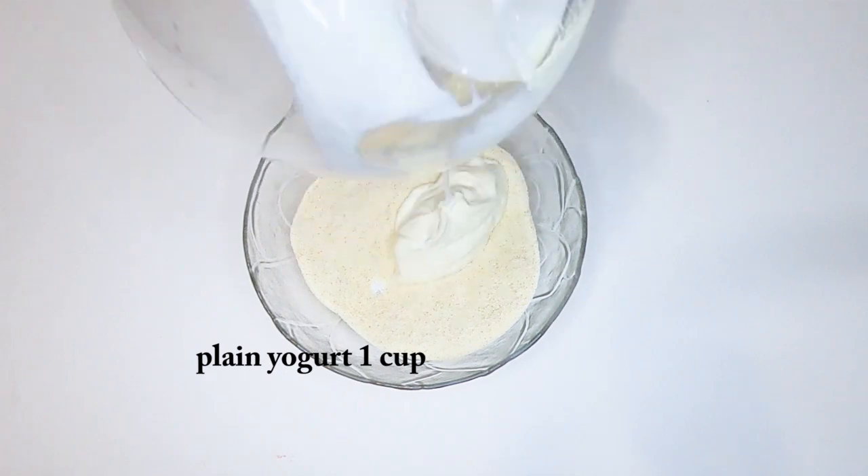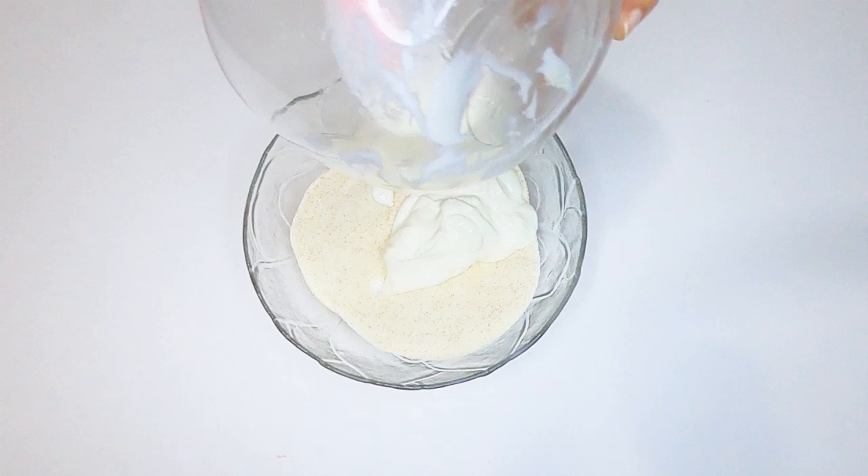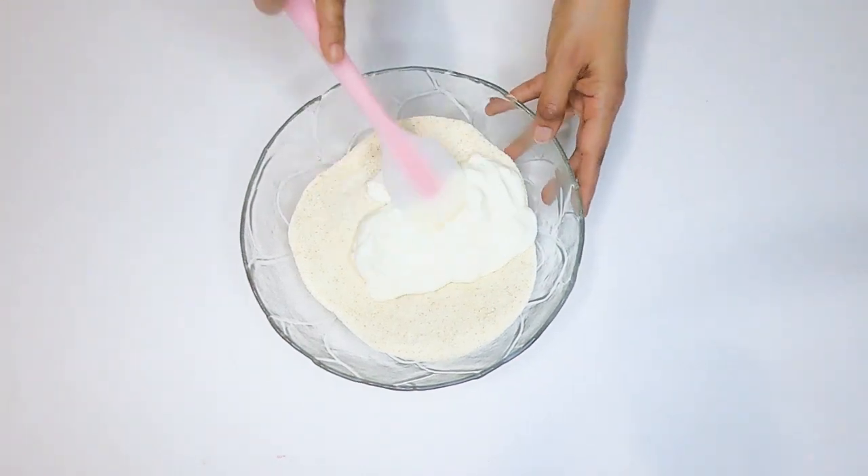Then we can make the plain yogurt. Add 1 tablespoon of yogurt gently, and pour 1 tablespoon of yogurt, and add 1 tablespoon of yogurt in it.